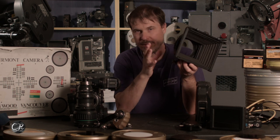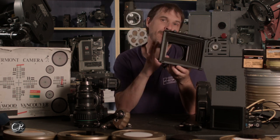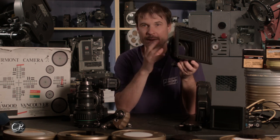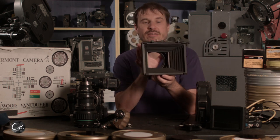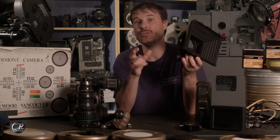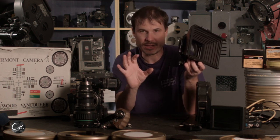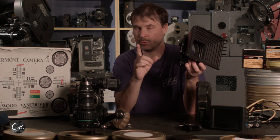My bigger matte box is 4x5.65 — I use that mostly on my 35 camera, and for 16 I use this 4x4 unless I'm using wide-angle lenses. For wide-angle lenses I actually use a clip-on — a little tiny old-school 3x3 Arri clip-on that works for the 9.5 and 8mm without any vignetting. It's pretty cool.